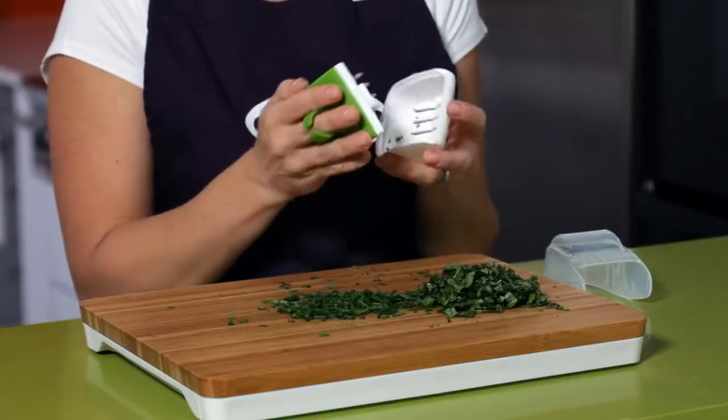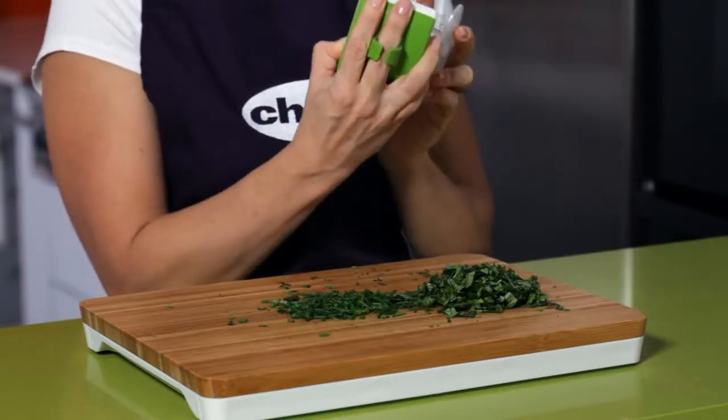Once clean, put the pieces back together. Replace your storage cap and toss in the nearest kitchen drawer.